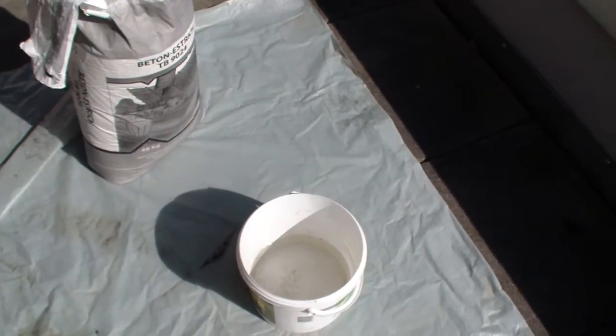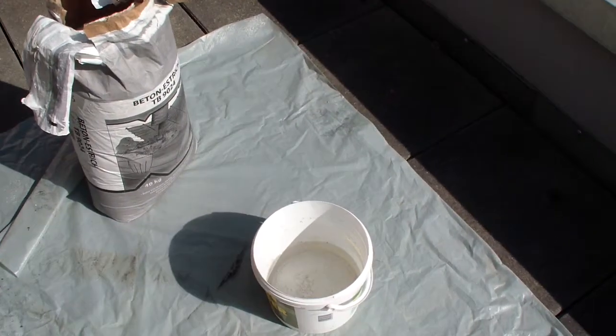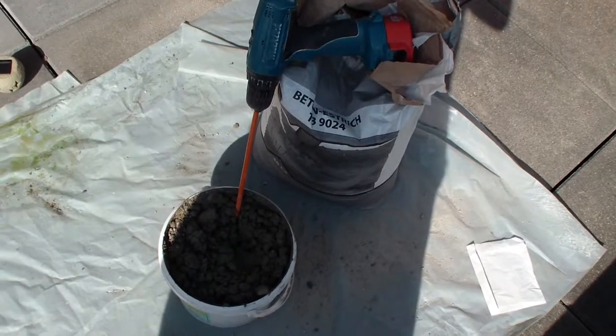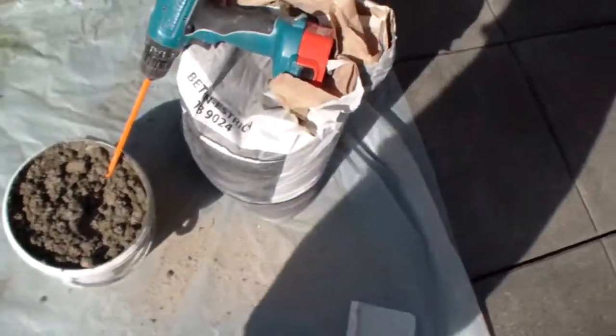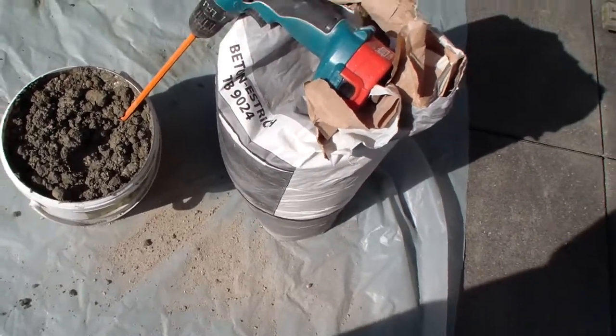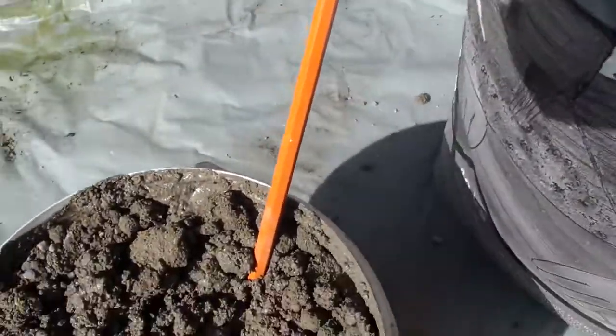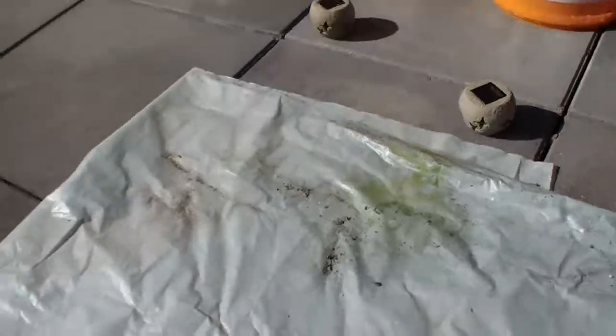Just mix concrete with water and fill those up and stick them in — it should be simple. This is the consistency I'm working with, as far as density or liquidity. I'll put it in here.